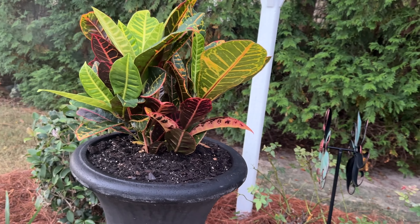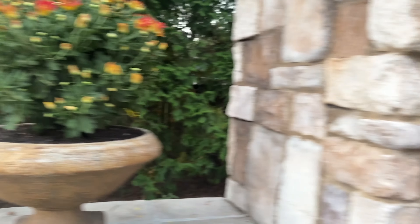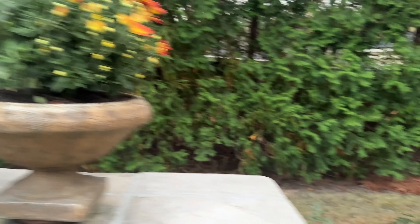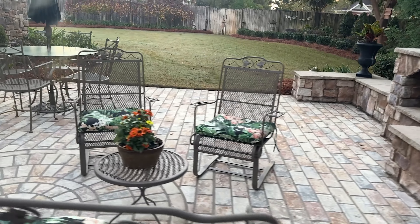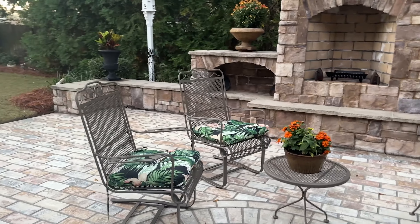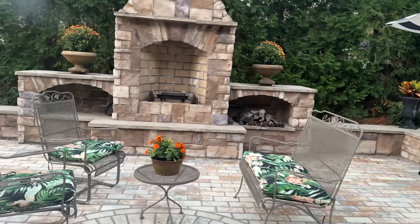You can see the buds here — they are just fixing to pop open and be ever so beautiful. I have three mums here, and I left these in the pots and I just keep them watered. They'll carry us through Thanksgiving, and then we'll take those up. You can see my pretty ferns. I have a pumpkin on the front and a couple of cushions in my rockers. Coming on around, I just have a little plant here that I've kept on the front porch all summer.